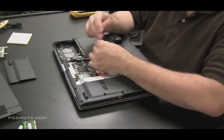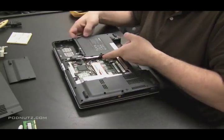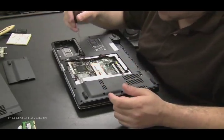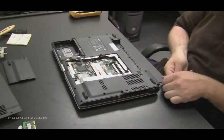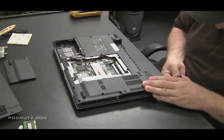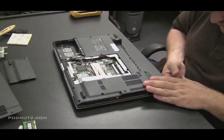Now I'm going to pull out the one screw here which is going to free up the CD drive. Now I want to get the keyboard and the screen off. This will give us access to other parts of the computer and allow us to take the top cover off of the bottom cover.